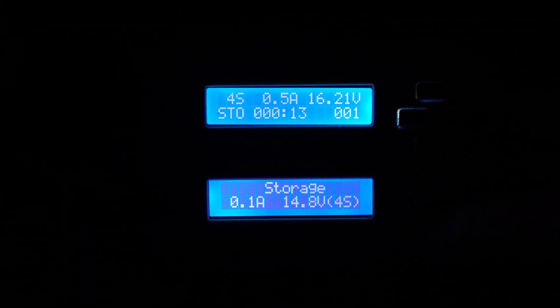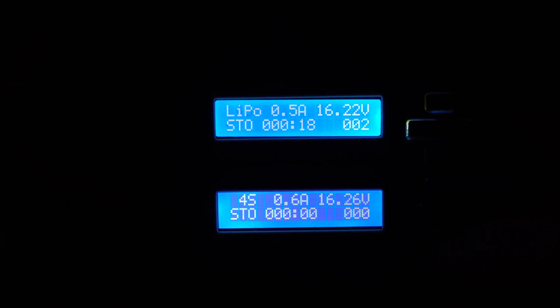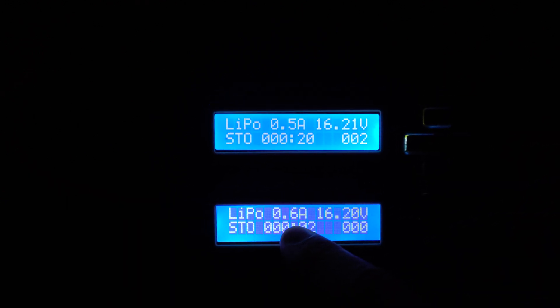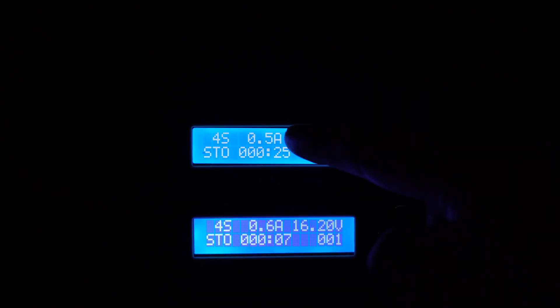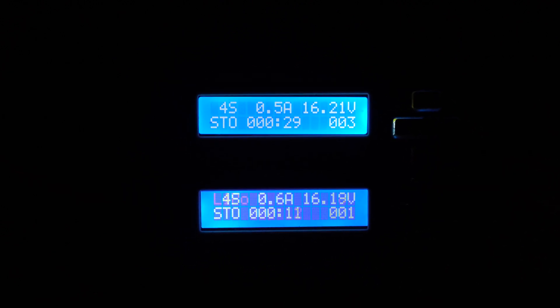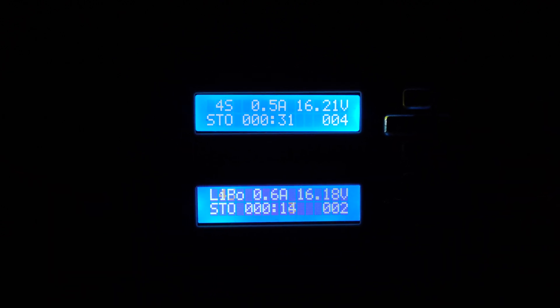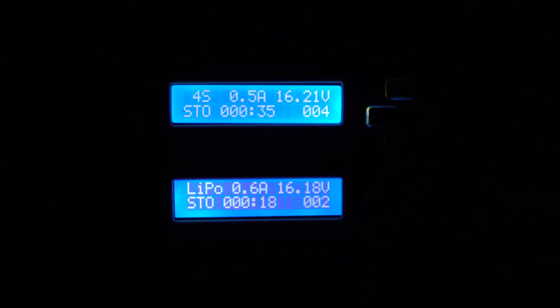Why is it discharging with much more amperage than what is set? Both of them are set to 0.1A — not 0.5A and not 0.6A. And then it gives me an internal temperature cutoff warning.